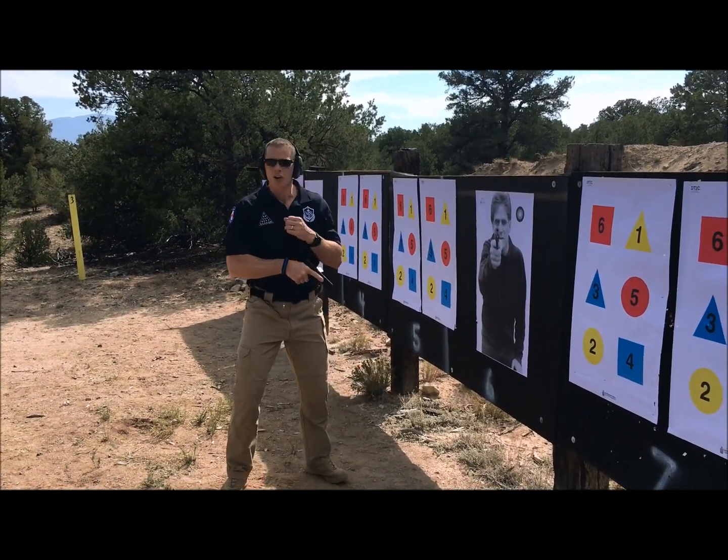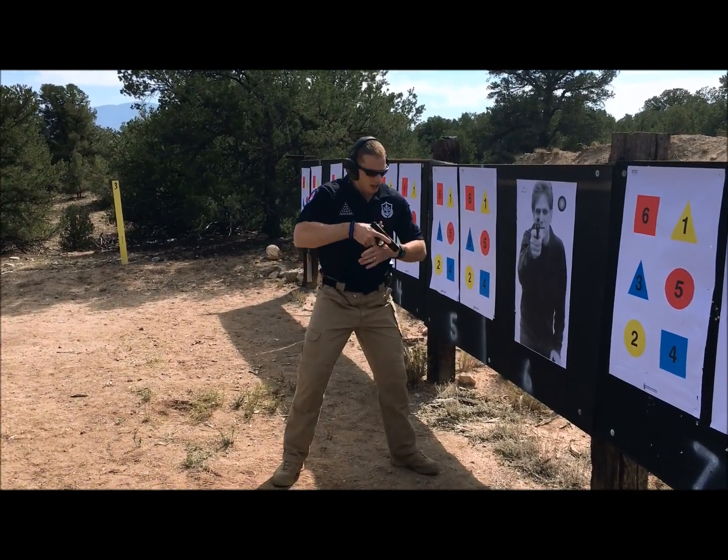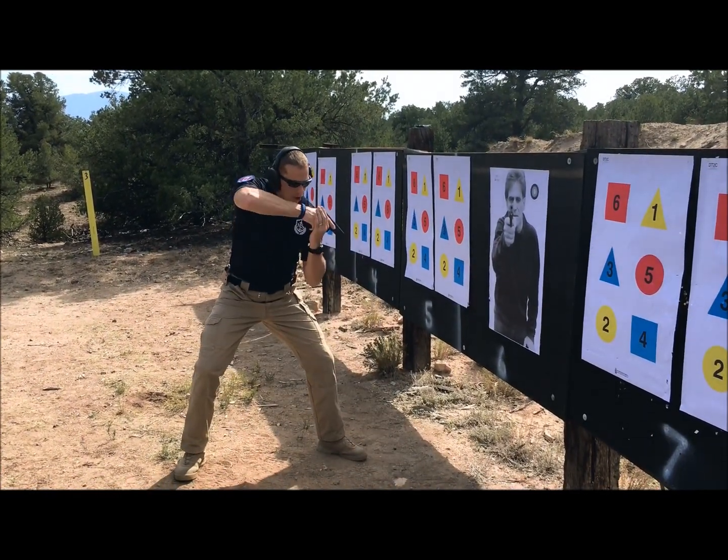Okay, so here we are. There are three positions to the Center Axis Relock system. I have the Close Quarter Ready, Close Quarter, Combat, and Combat Ready.